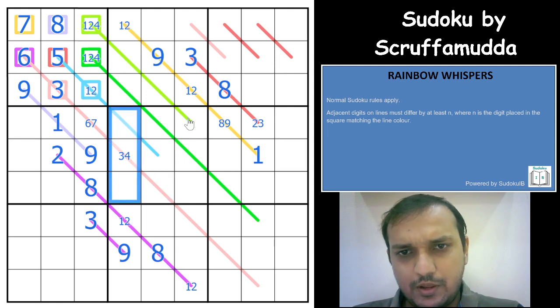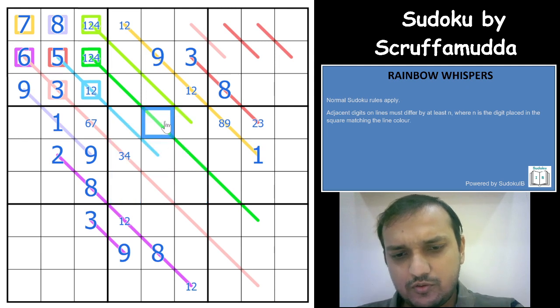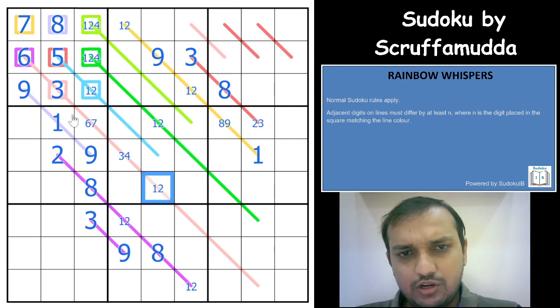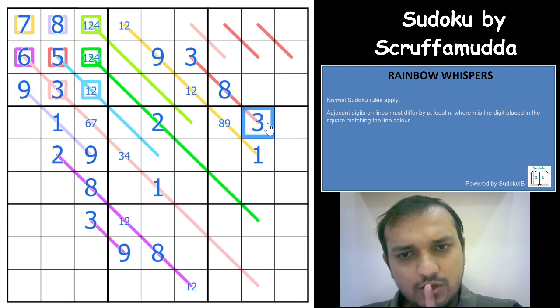Both 1 and 2 cannot be here. You have a 1, 2 pair here and another 1, 2 pair here, so 1 and 2 must go into those paired cells. You already have a 1 here, so this would have to be a 2, and that would have to be a 1. This other cell would have to be a 2, and this one a 3.